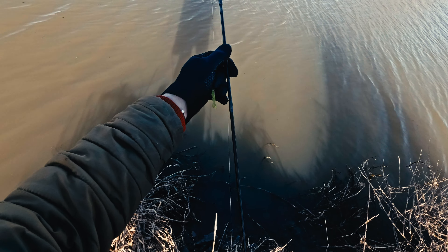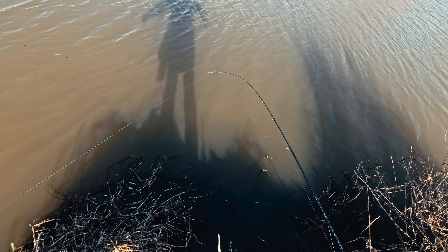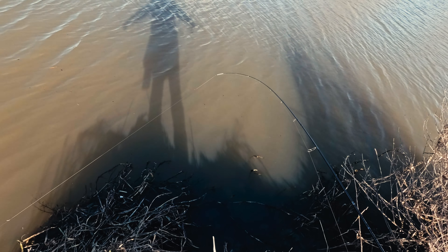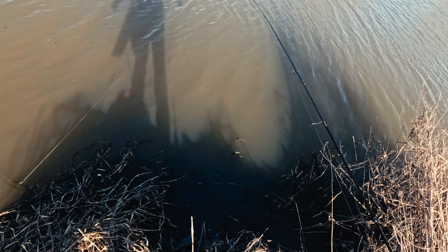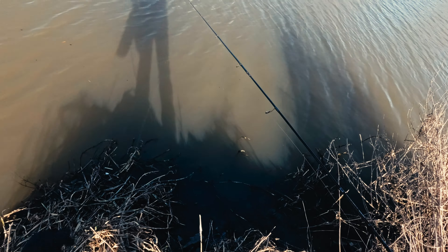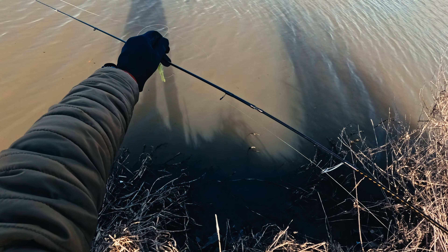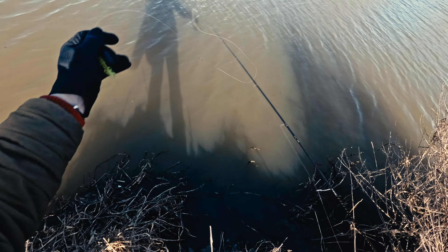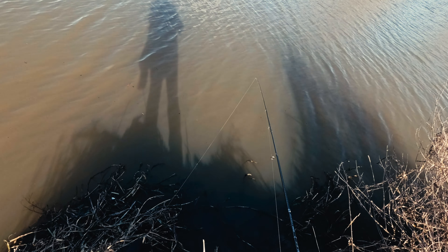When it comes to the action of this rod, it's fast — not extra fast, but fast. As you can see, only the tip bends almost. But because the blank is so slim, when you hook a bigger fish the whole blank helps to absorb those big runs from the fish, and that's great. Sensitivity on this rod is really, really good.